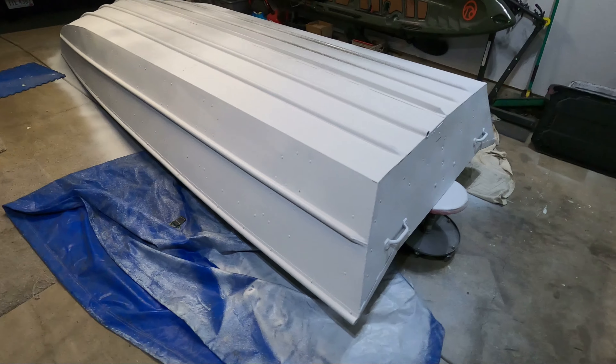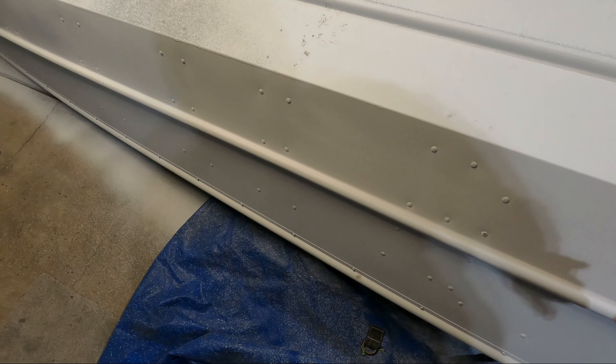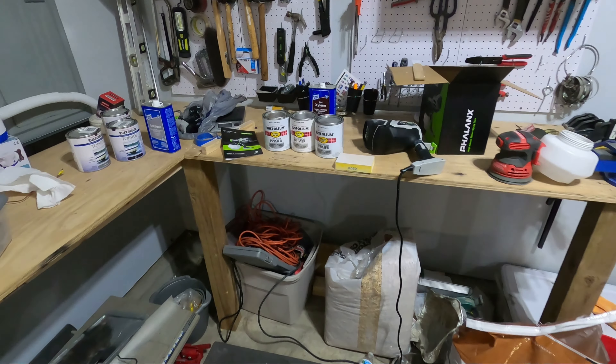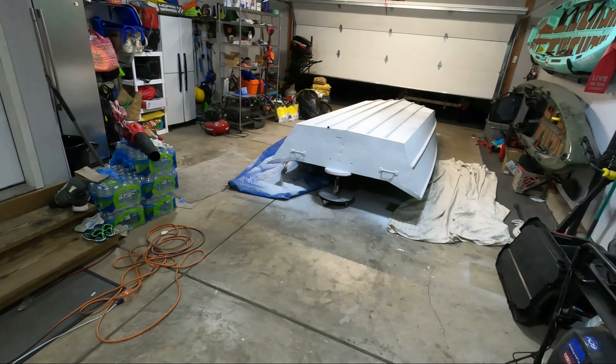The sanding block worked out really well — cleaned up all of the runs, everything just feels completely smooth now, so I'm really happy to see that. I'm going to go ahead and mix this up, same thing as last time — about five percent xylene as my thinner — and get this finished up.